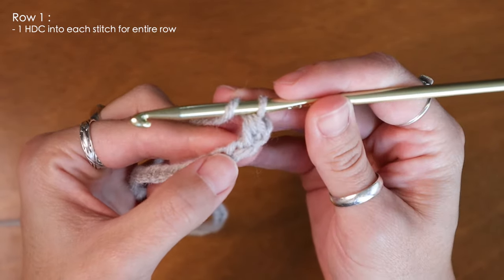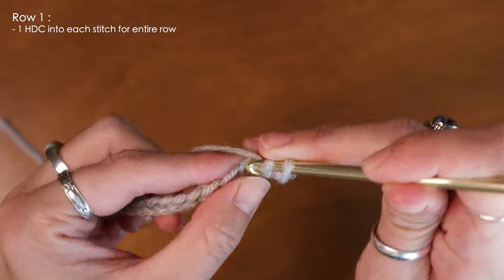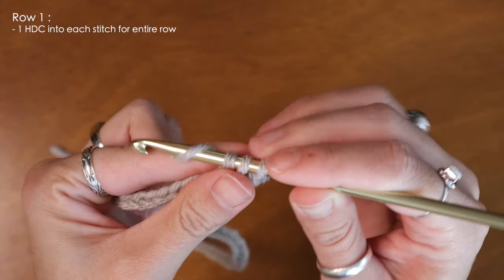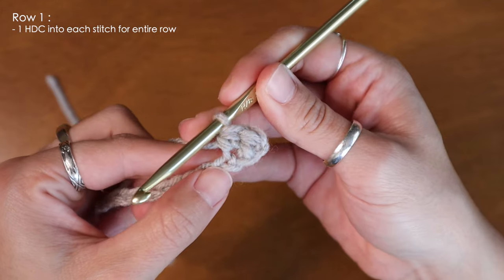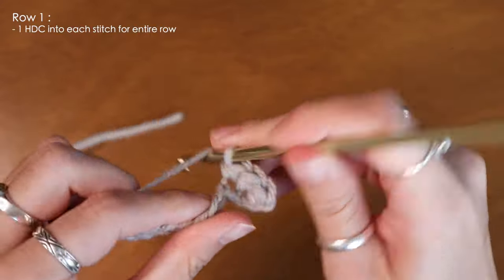To show you again, I'm going to yarn over and insert my hook into the next stitch, pull up a loop, with three on the hook yarn over and pull through all three. And now we'll just continue to add half double crochets for the entire chain.